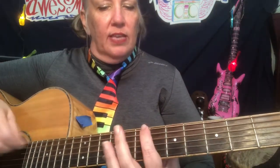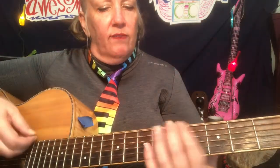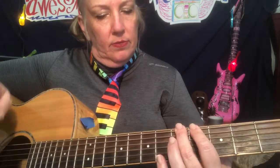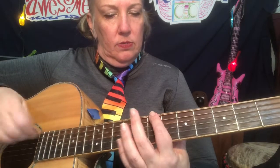Okay, the third line: two, three, four, five, seven, eight. Ready again: two, three, four, five, seven, eight. Again. One more time.